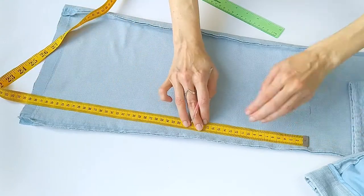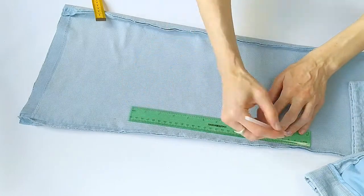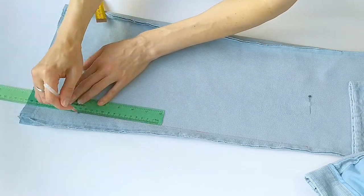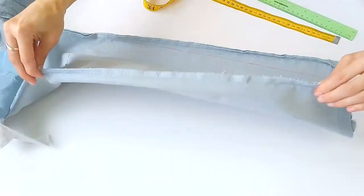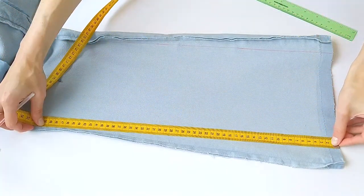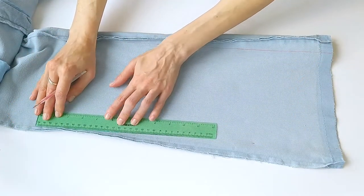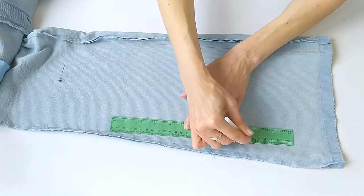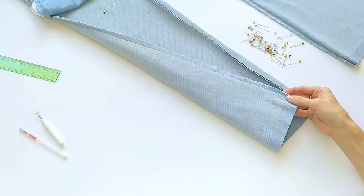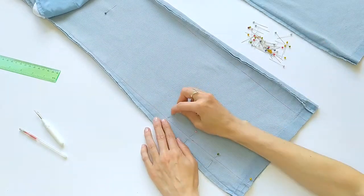That will be the new seam line. Make sure the fabric layer is flat between the original seam and the new seam line.